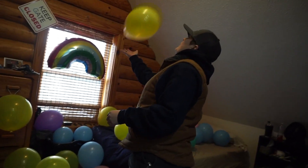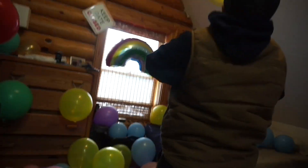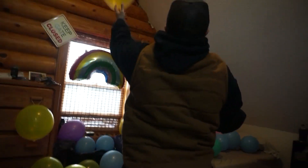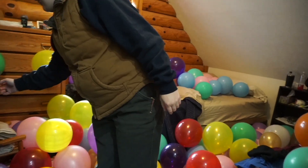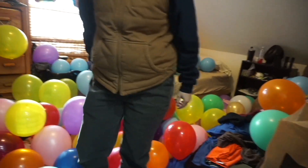I started on Saturday because I thought you were coming home on Saturday. And then I did some on Sunday and I finished the rest today. There's 119 balloons in here. I didn't hide any. I didn't have any small ones.